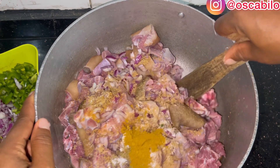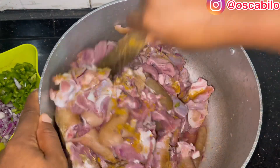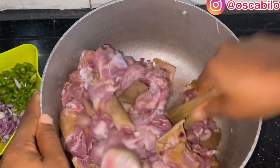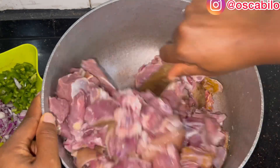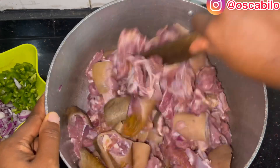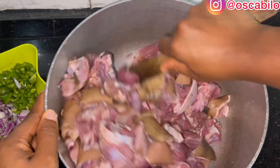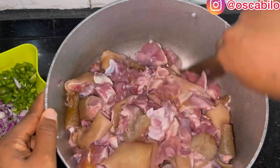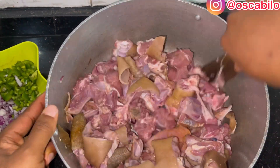Normally you can marinate maybe overnight or for some hours, but this is an impromptu order so I need to start making everything immediately. As long as you spice well, don't add any water because the meat already has water. We'll be allowing the spices to simmer inside before we add water, then I'll be putting it on fire immediately.